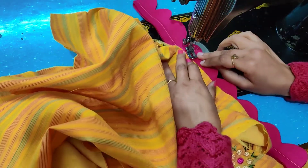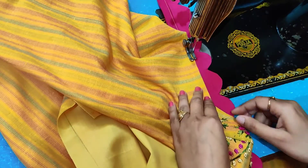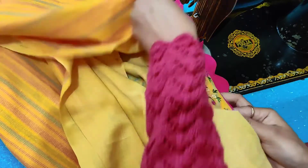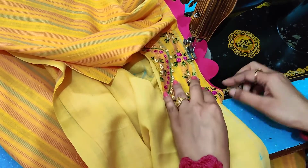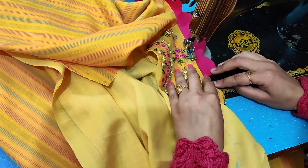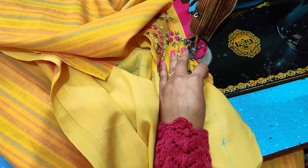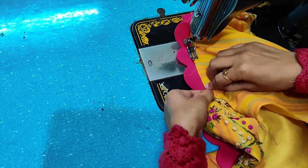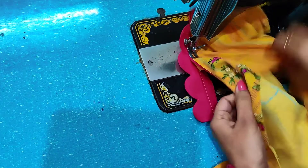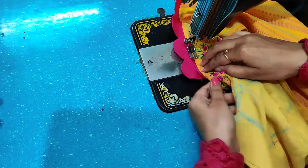We match it with the center. You can start with any end, but I always start with the center so that both sides are equal. We have to put a stitch on it, because we have cut the back side. So we have to stitch it here and end the stitch here on the side.